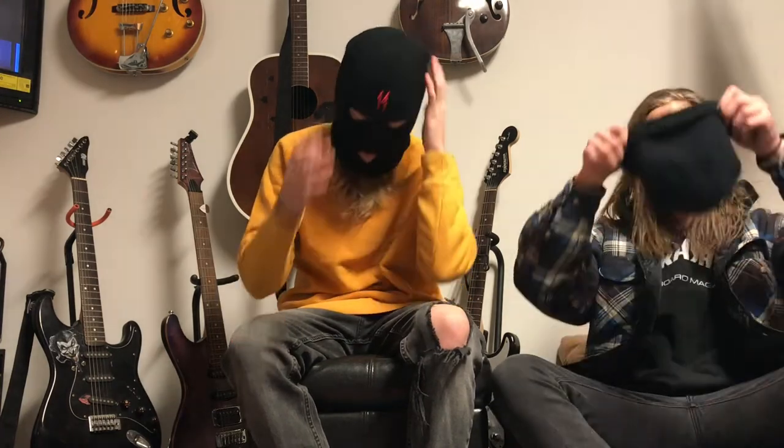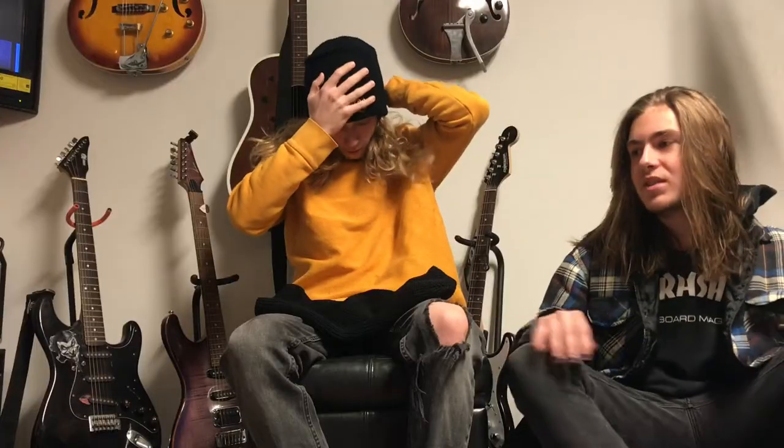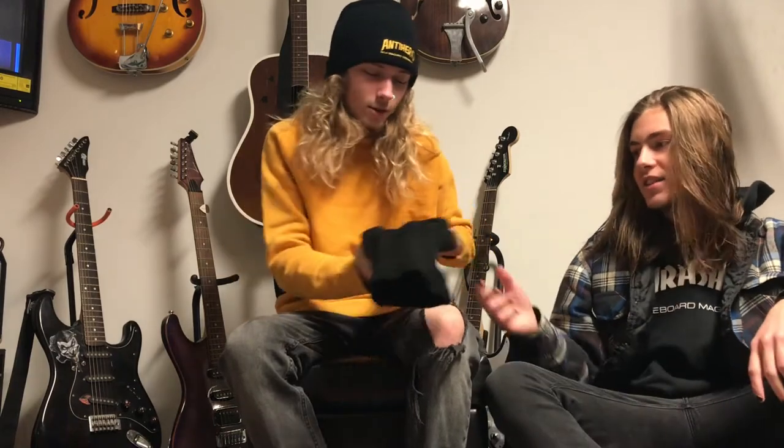For once I have a ski mask that fits on my face in a way that's comfortable. Most ski masks when you put them on just feel super weird to me. Would you like to try on the ski mask? Yes. Fit test. Fit test.